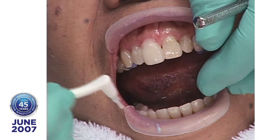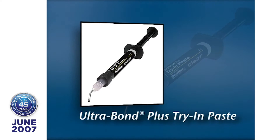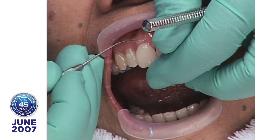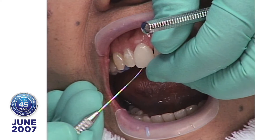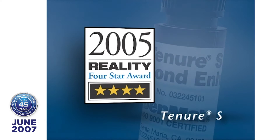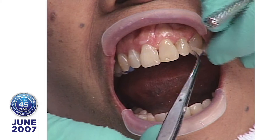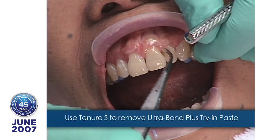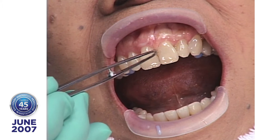We want to remove the Ultrabond Try-In Paste. Ultrabond Try-In Paste is exactly the same formula as Ultrabond, with one exception — it doesn't have any activator in it. When Lisa cleans this out, she's going to use Tenure S to wipe it off. If she doesn't get it all off the porcelain, the Tenure S will cause the Try-In Paste to polymerize. Once you put Tenure S on the teeth, you want to not dilly-dally, because Tenure S is your backup — if you don't get enough light in there, it will polymerize your resin.